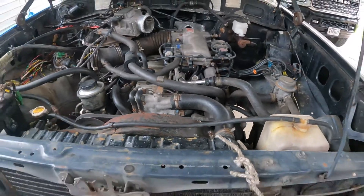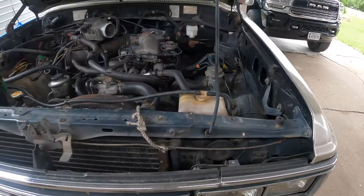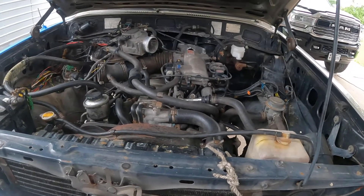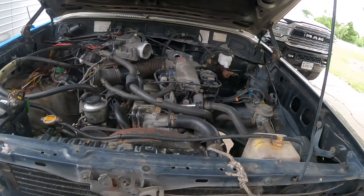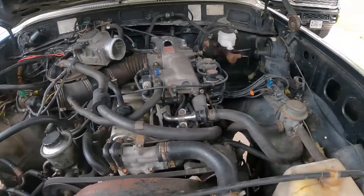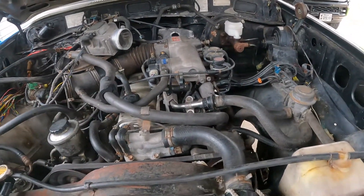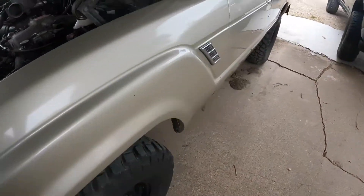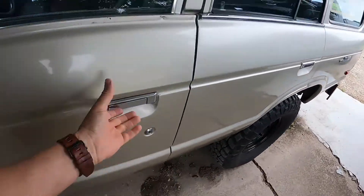What should I do next? Should I LS swap it and put a six-liter in it? Should I keep the four-liter 3FE engine? Should I trans swap it over to a five-speed manual? Let me know what you think.